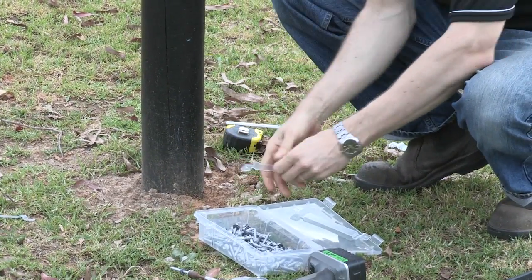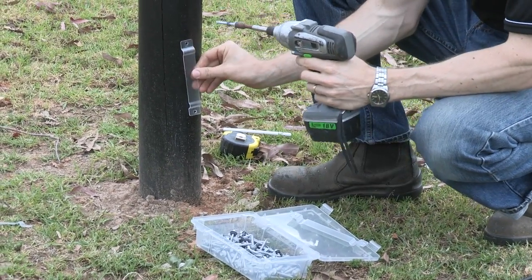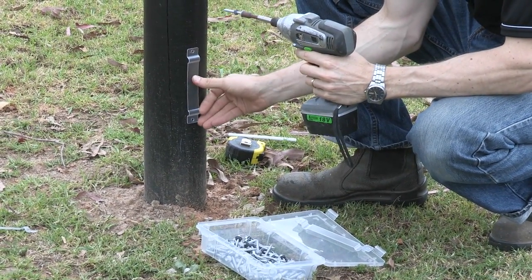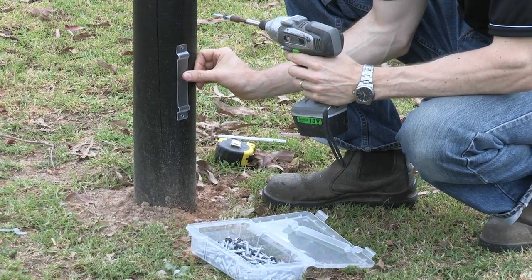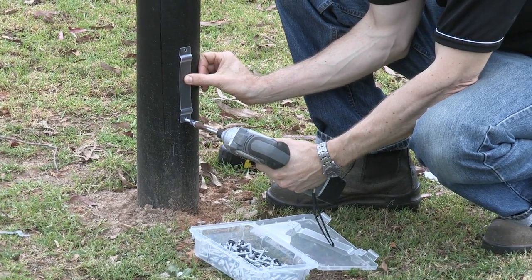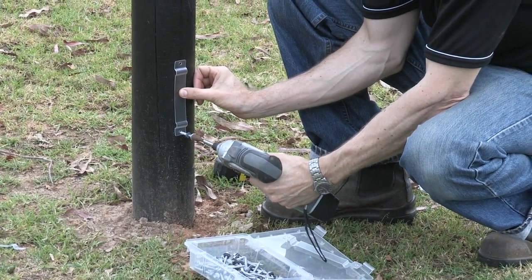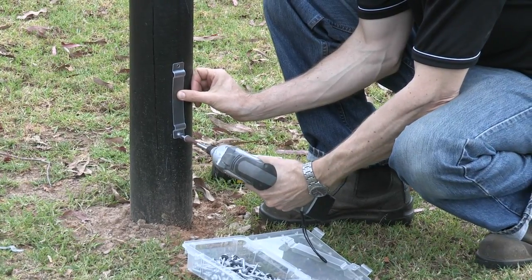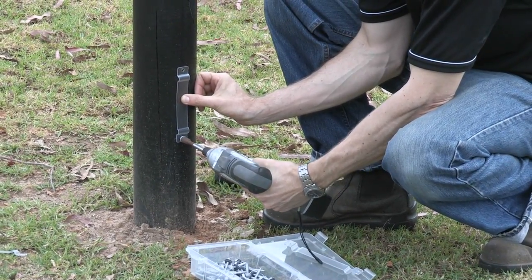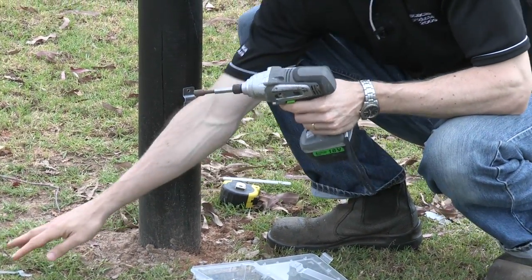Once I've marked up all my posts, I'm going to grab my drill with my Type 17 screw, line up the mark, and screw in the bottom hole only at this stage so I can insert the rail from the top. Be careful not to over tighten the brackets — the neoprene washer will help.